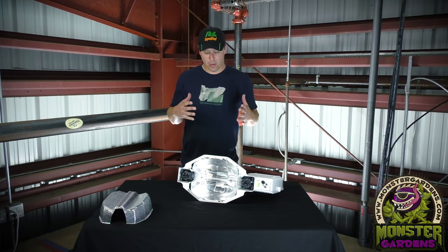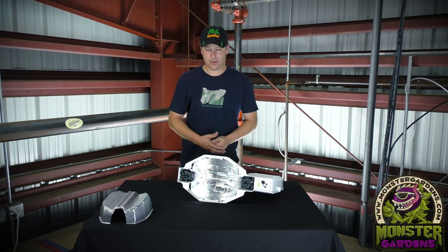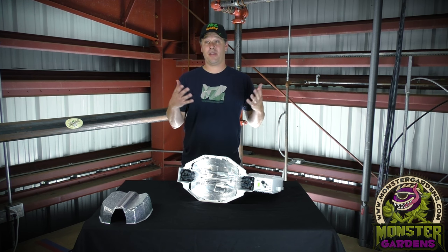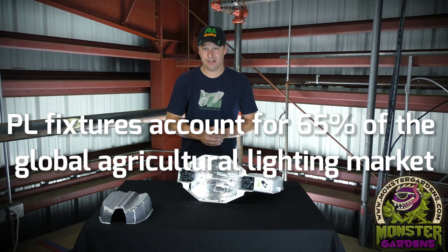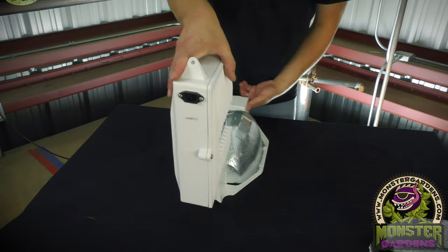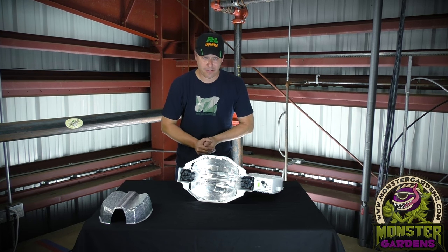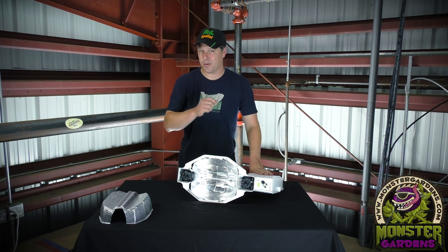You may be asking yourself why you haven't seen this fixture at your local hardware store or heard of it recently. The short answer is that PL decided to focus strictly on big ag — they thought it was a much larger piece of the pie. What they've done is put themselves into 65% of the world's indoor horticultural market, specifically producing things like vegetables. We are very excited to be able to offer this fixture because of all the features it has, and it's finally available to us. This took a lot of conversations and much cajoling on our part, but we finally got our hands on this fixture and now we're able to offer it to you.